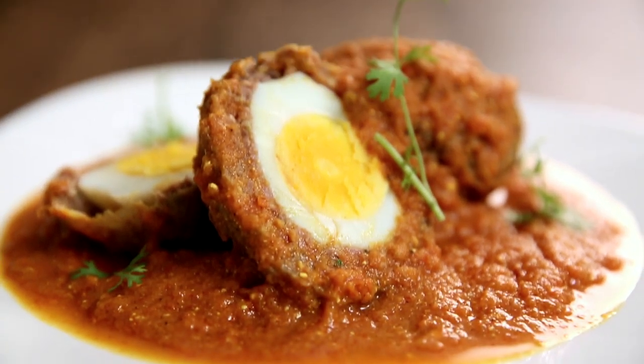So here you have the Nargisi Kofta ready. Do try it at home. Do like, do subscribe, spare a moment, and also leave a comment.